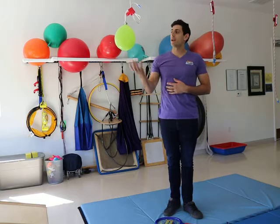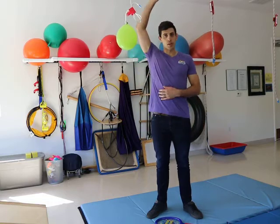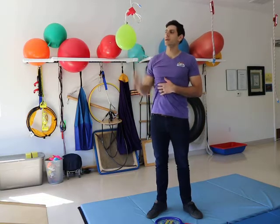What I really like about having the balloon here on the string is it's really great for eye-hand coordination, eye tracking, shoulder extension — a bit of a theme this week.